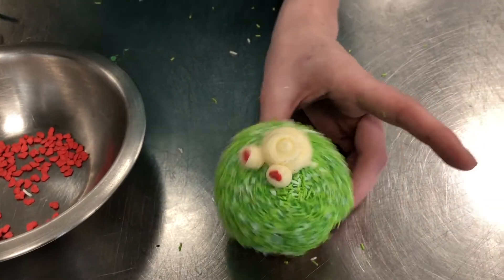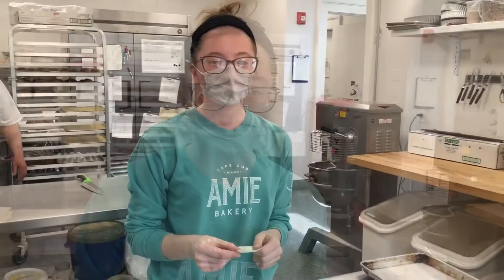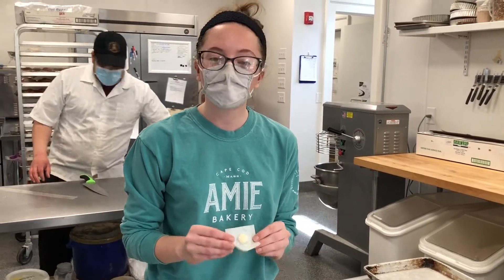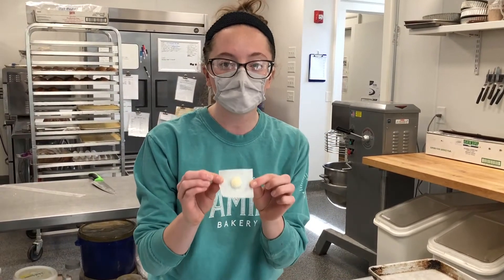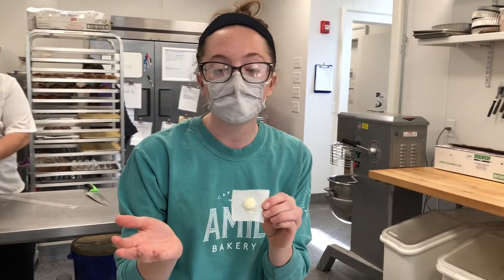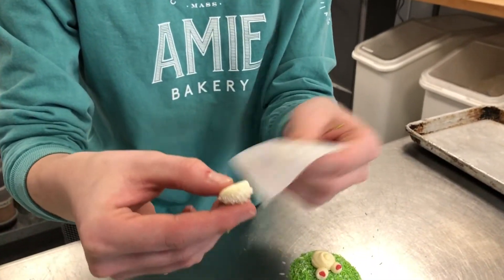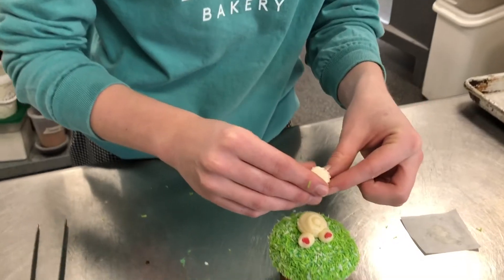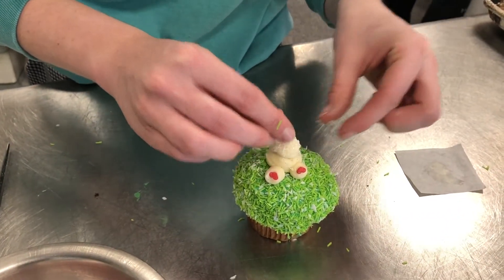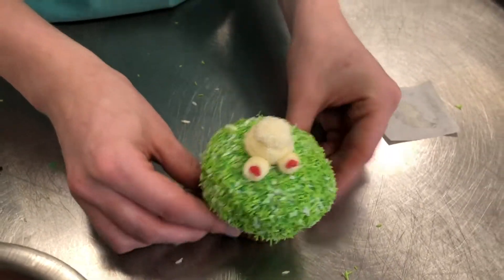Now we are going to be attaching the bunny tail. To finish off our bunny, we're going to add the little bunny tail. It's been in the freezer — it only takes about five to ten minutes. Just peel it off the parchment like so, and you can place it anywhere. I like to place it right in the middle, squish it down to attach it. And there you go — you have a bunny butt cupcake!